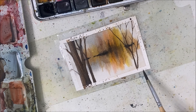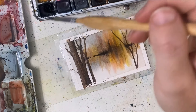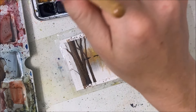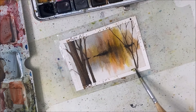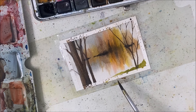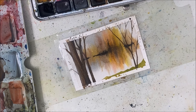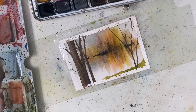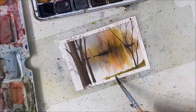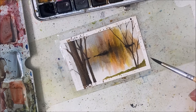I think it would help if this base was a little bit darker, but it wouldn't really make sense. Maybe if I added green. Am I going to regret this? Okay — this is not looking horrible.